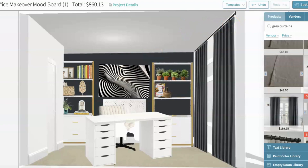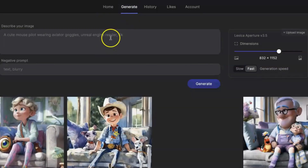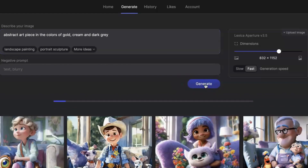I want an abstract piece of art that includes these colors. I'm going to show you the program I used and how I get that accomplished and how I'll get this on the wall. The first thing I'm going to do is go over to Lexica and type in 'abstract art piece' and the colors of gold, cream, and dark gray.